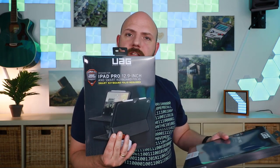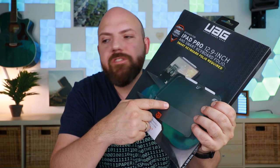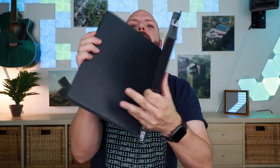What I also have here is the Scout version. The Scout version actually allows you to use your Apple keyboard as well, and we will check this out because it looks like a good alternative to the other video I made.